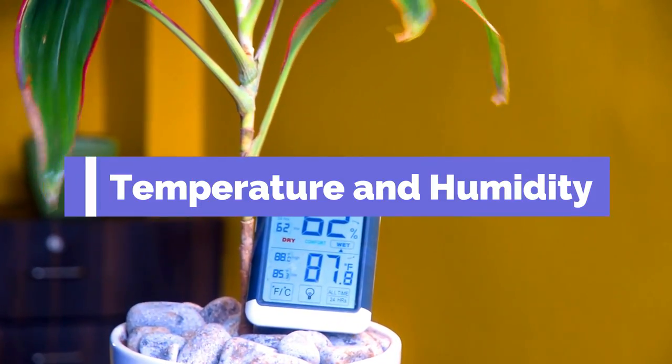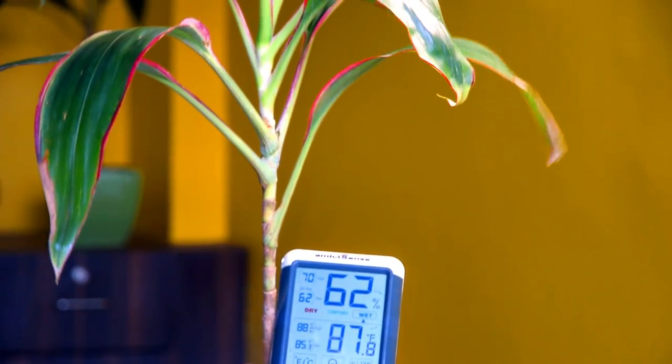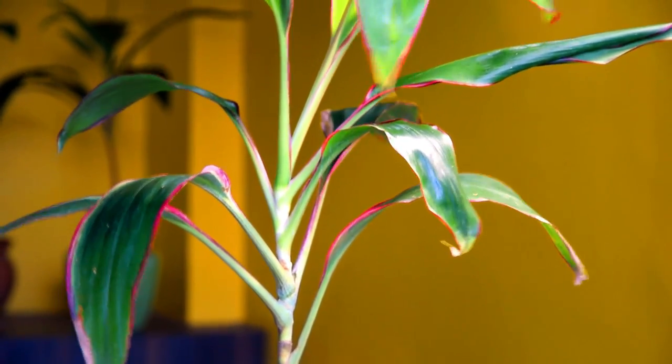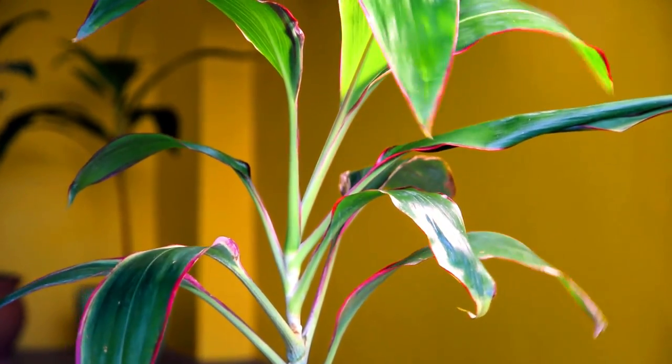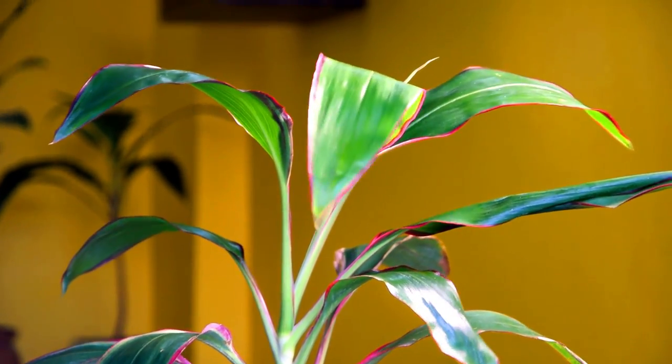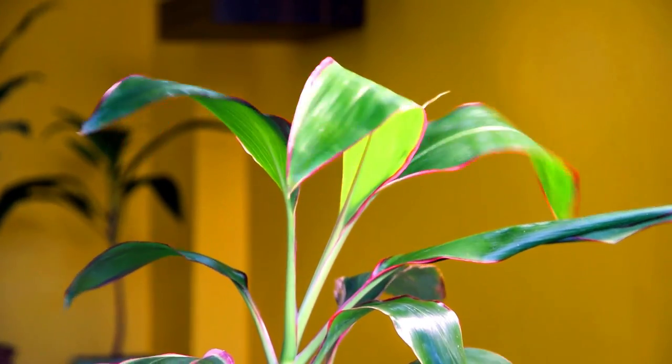Temperature and humidity: As a tropical jungle plant, cordiline does well in temperatures between 65 and 85 degrees Fahrenheit indoors. Make sure it's not exposed to temperatures below 41 degrees Fahrenheit. The plant also loves humidity, and you can increase it by using a wet pebble tray or humidifier.